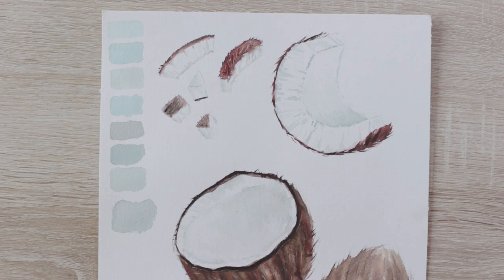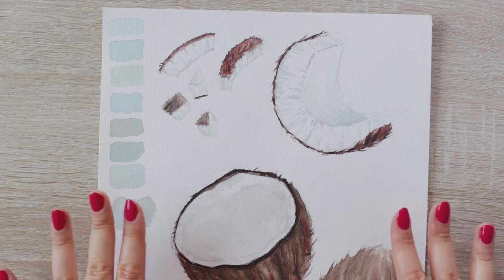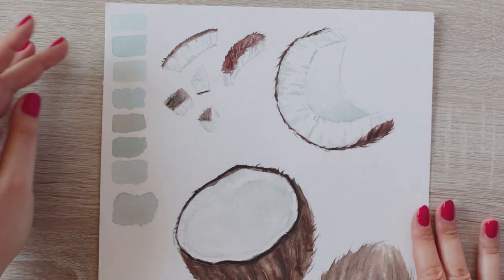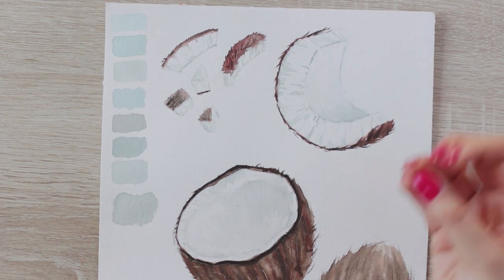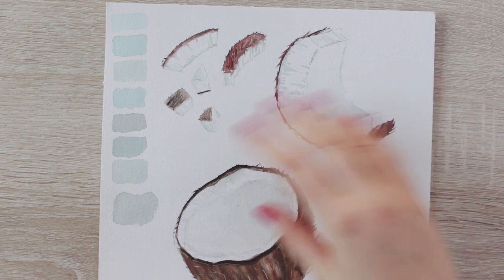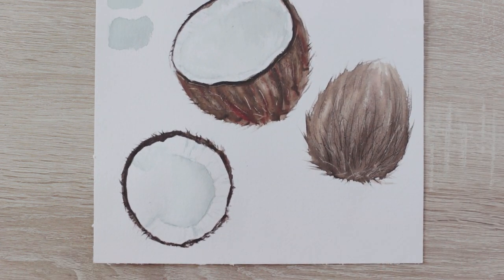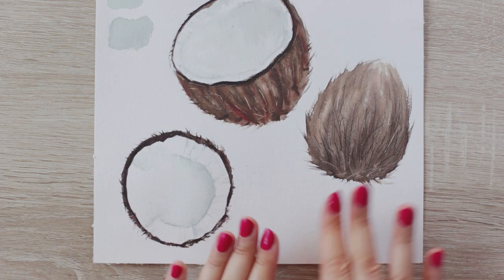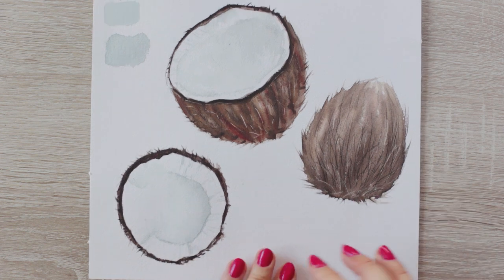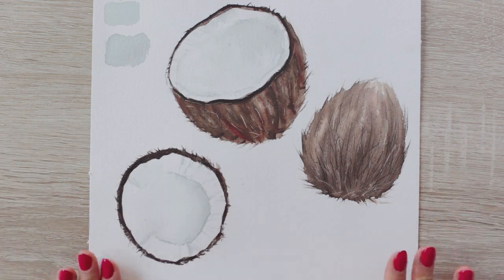Hey there, it's so nice to see you. I'm going to show you how to paint this coconut step by step - how to paint white things, how to mix the colors for the shadows and really make the white pop. I also show you how to paint the coconut from all sorts of different angles so you have a variety to choose from. It's super fun, super relaxing. I also show you a few tips and tricks for highlights and shadows - I can't wait for you to get started.